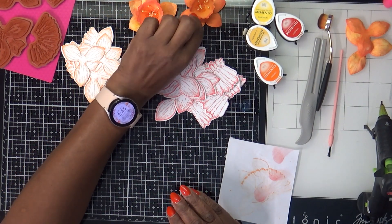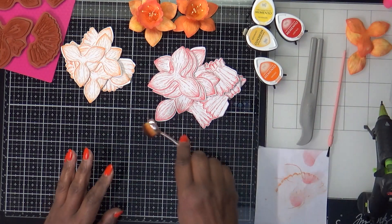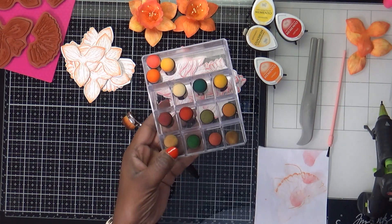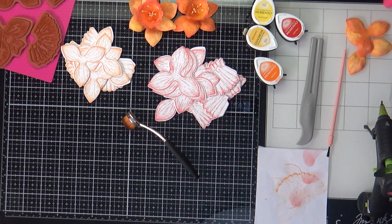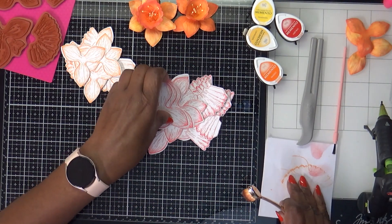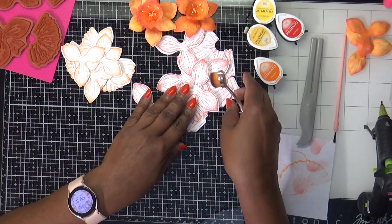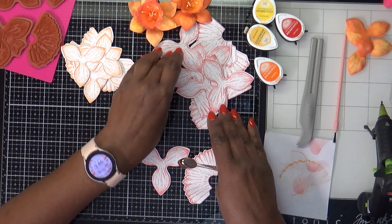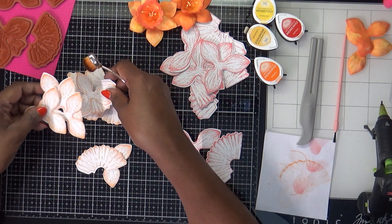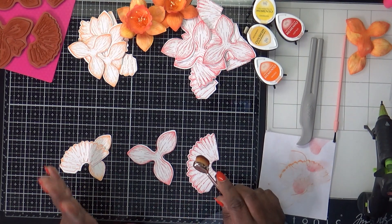Initially I was using my little ink daubers, but I didn't like the way the ink was blending, so I decided to use my blending brushes. Let me go through one of each just to show you the blending technique for those of you who are new and give you an idea of how to blend your inks.